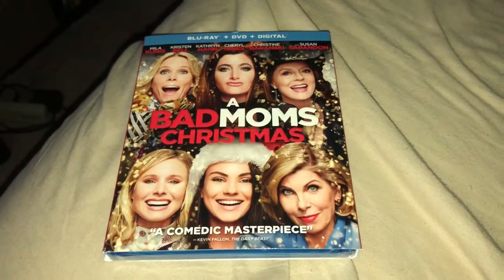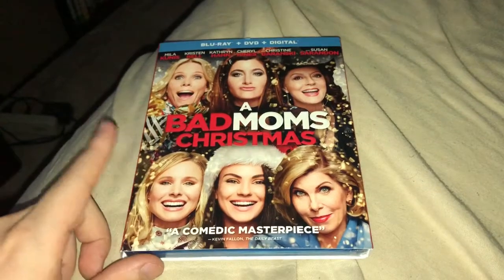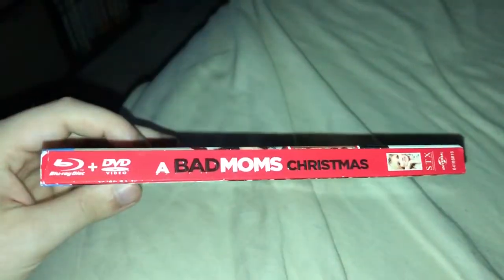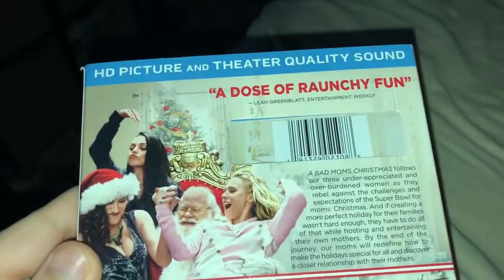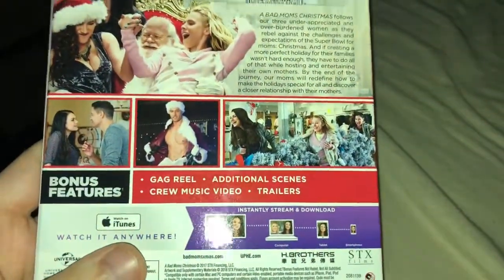Hey everybody, welcome to another Blu-ray unboxing. Today it's going to be Bad Moms Christmas. This actually went on sale on Amazon for $12.99, so I decided to pick up a copy since it was high in price for quite a while. As you can see, a dose of raunchy fun. I'll definitely rewatch this when Christmas time comes around.